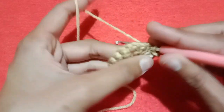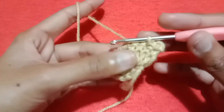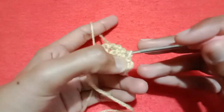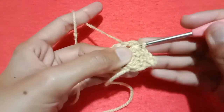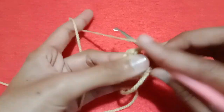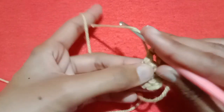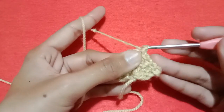Then go into the second double crochet stitch, pull the yarn and make a slip stitch. Go into the third one, pull the yarn and make a slip stitch. Go into the fourth one, pull the yarn and make a slip stitch. Go into the chain 2 space, pull the yarn and make a slip stitch. Now from here we are going to start our second row.